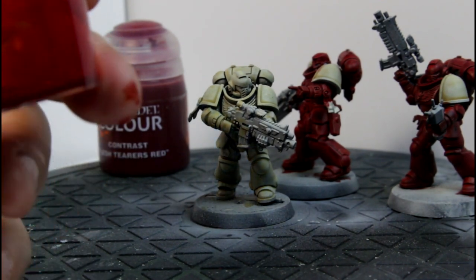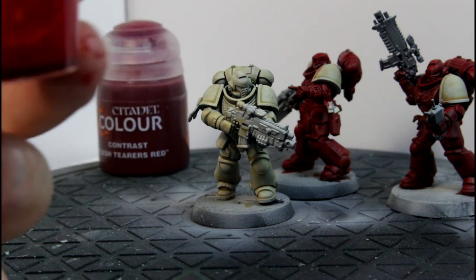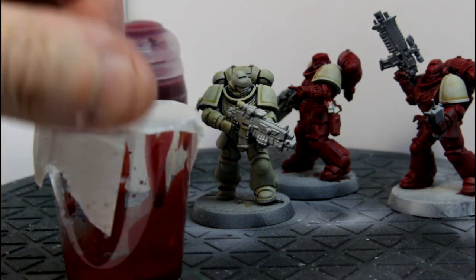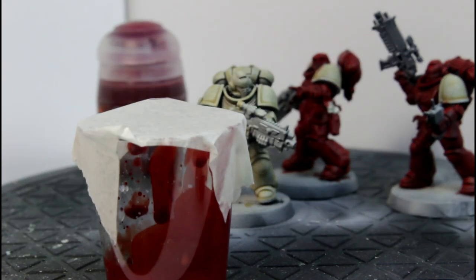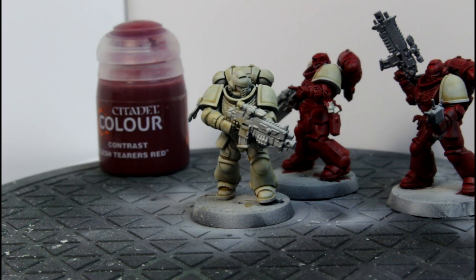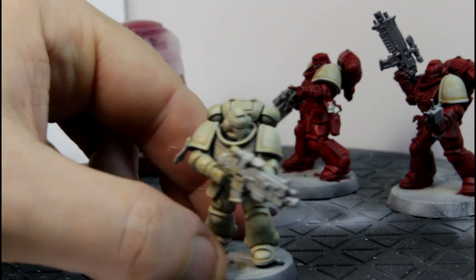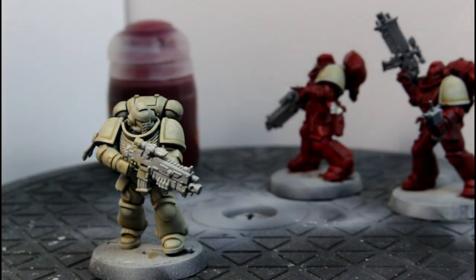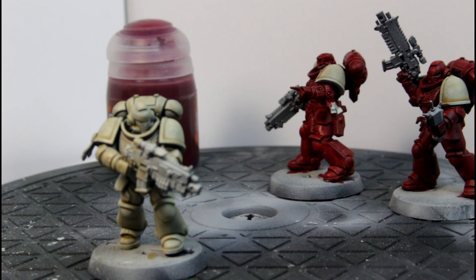A quick tip for you: if the wife and kids come home early from the swimming pool and you've got your paint in a little disposable shot glass, just stick a bit of masking tape over the top to keep it nice and fresh. Anyway, on with the painting. Now that we've got our bone, we're going to paint him with the Flesh Terrors Red all over except the shoulder pads, and we'll come back when it's done.